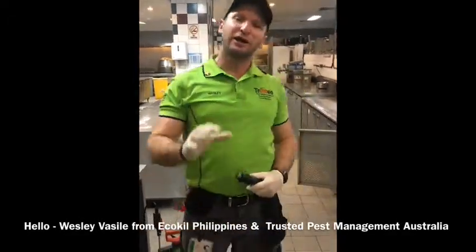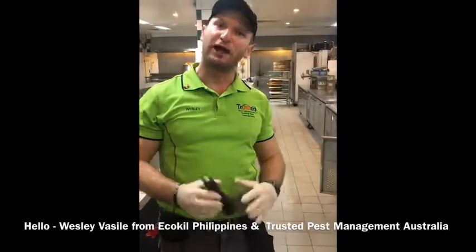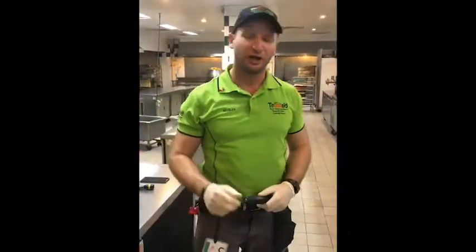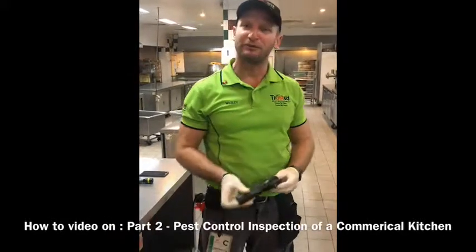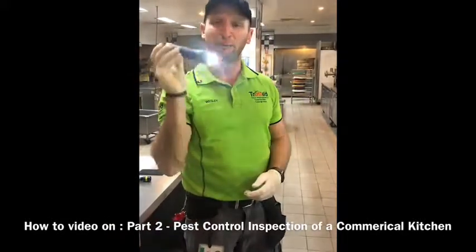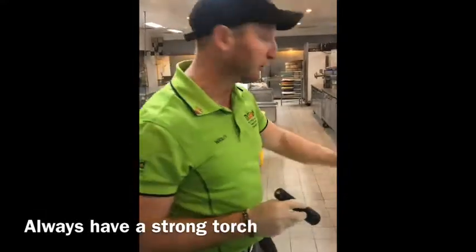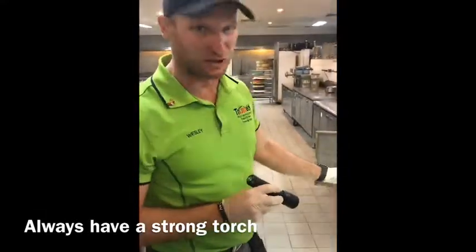Hello, Wesley here from Eco-Kill Philippines and Trusted Pest Management. This is your second video on how to do a pest control inspection in a commercial kitchen. Our main point with an inspection is always have a powerful torch. So we have our powerful torch and what we're going to do today is learn how to inspect prep benches.